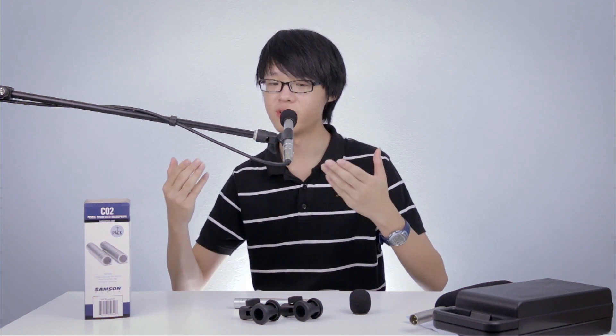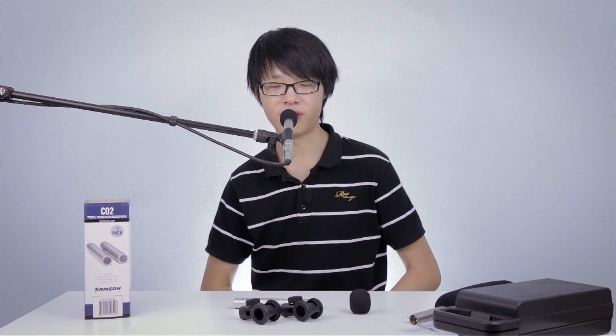Now let's see what the Samsung C02 sounds like up close and personal. I've moved the mic much closer to my mouth — the tip of the mic is literally about less than a centimeter away. Speaking really up close to the microphone, thanks to the proximity effect you should be able to hear a lot more of the low end.